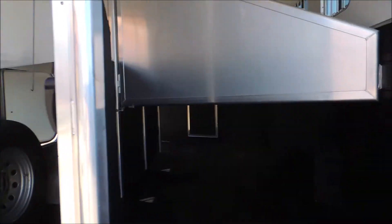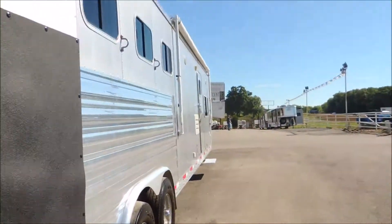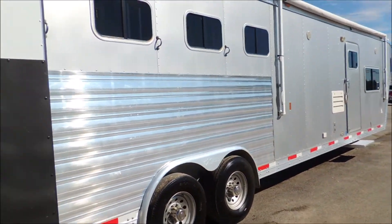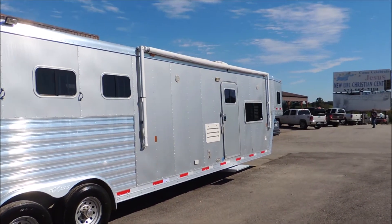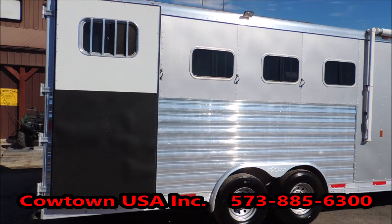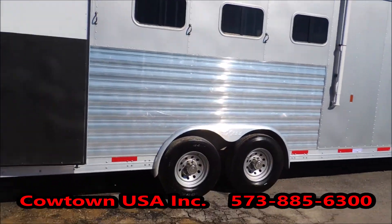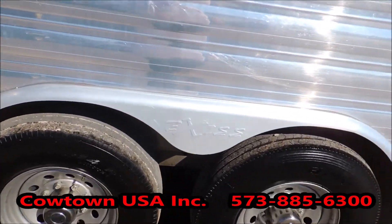Once again we'll look in the back of the trailer here — super clean. All the pads are in great shape. Over here you can still see the armor plating on the horse area. The awning is in good shape. Bus windows on the hip side. Again, got really good tires on it.